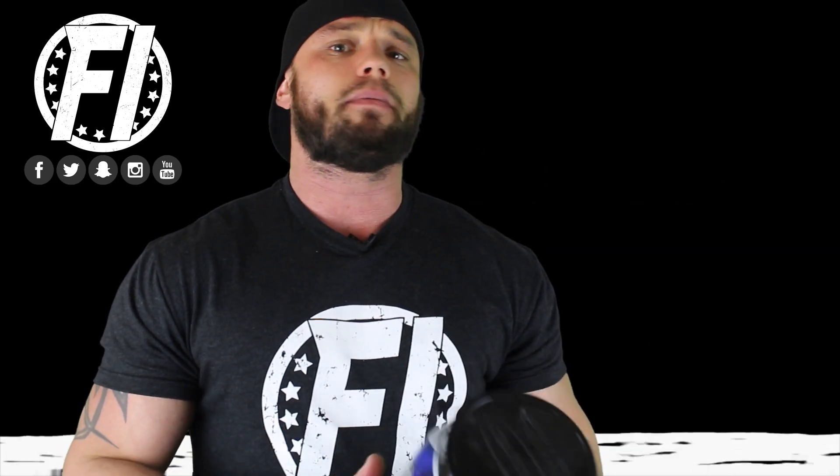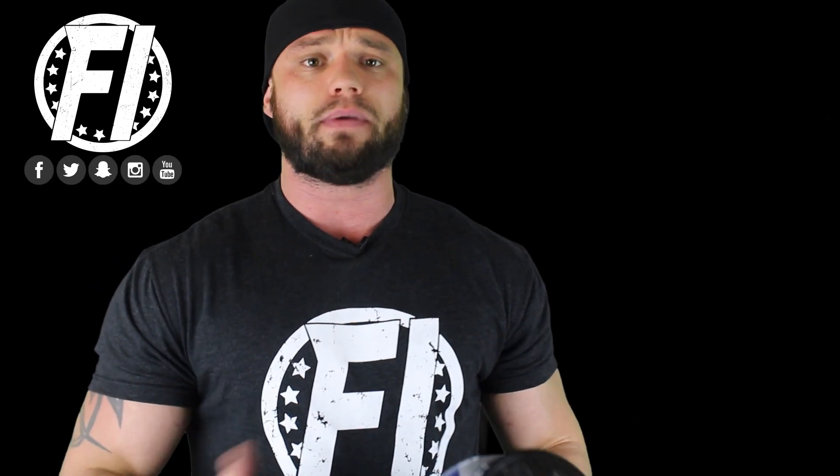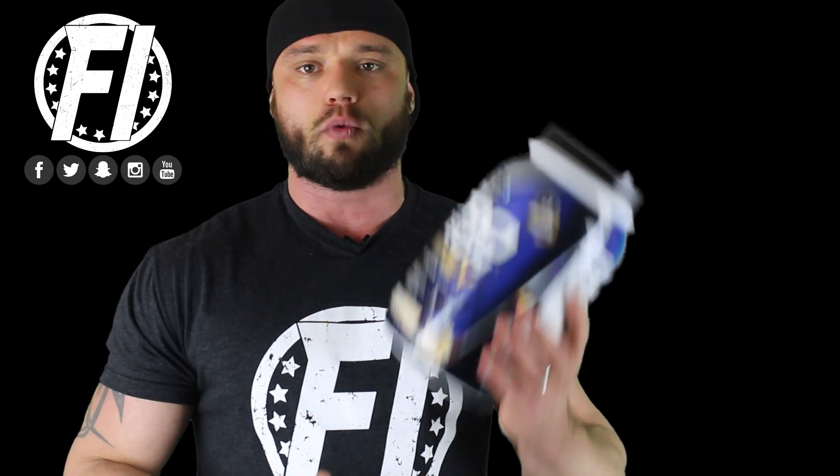First off, MuscleTech is coming out with some really good stuff. Shockingly from a big company — we wouldn't expect that — but we've reviewed several products lately from the brand that we're impressed with. And actually, NitroTech 100% IsoA is another one of those products that we're super impressed with.